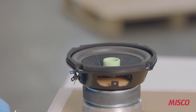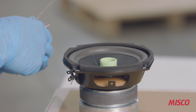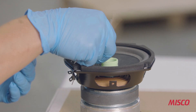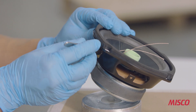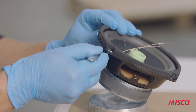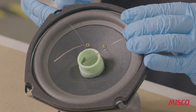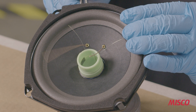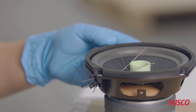Our next step is installing the tinsel wire into the speaker and connecting the wire between the terminal strip on the basket and the eyelets on the cone. First, we thread the tinsel wire through the eyelets on the cone and then using a tweezer, we thread that through a hole in the terminal strip. There are two wires in a single coil loudspeaker, so we thread the two tinsels through those.